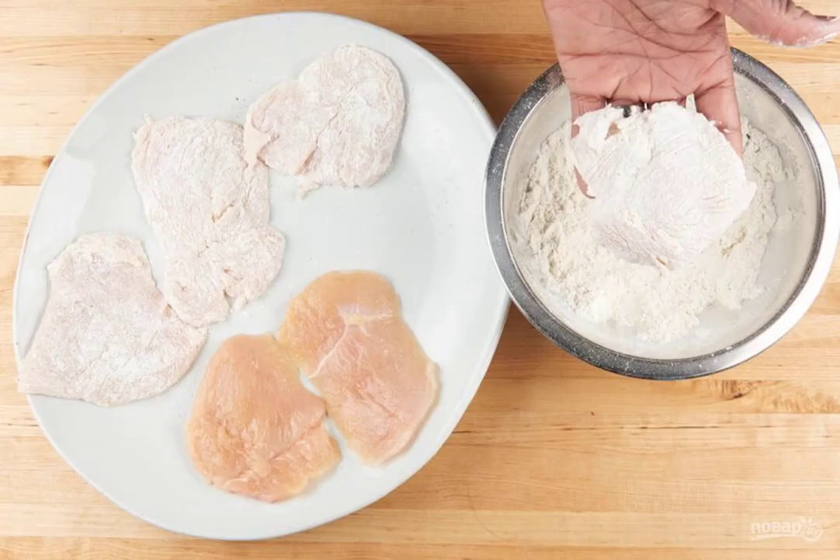Step 2: Make a breadcrumb mixture of flour and salt. Dip the fillets in the breadcrumbs.